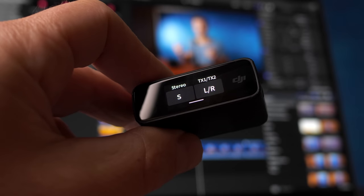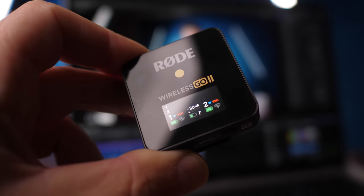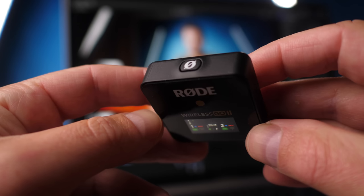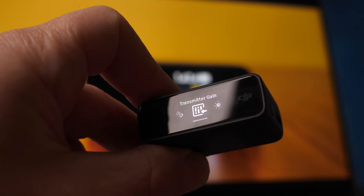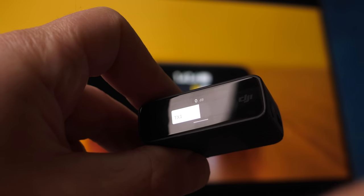Taking a look at the receivers: DJI gives us a beautiful touchscreen from which all parameters of both the receiver and the transmitters are controlled. By comparison, the Rode receiver is controlled by its three buttons. Whilst it's not as contemporary as the DJI system, they're perfectly functional, but unfortunately they don't get the entire job done. To access full control of the receiver and transmitter parameters, we need to use the Rode Central app, available on computer and phone. Being able to control every single parameter from the touchscreen on the receiver is a far superior approach.